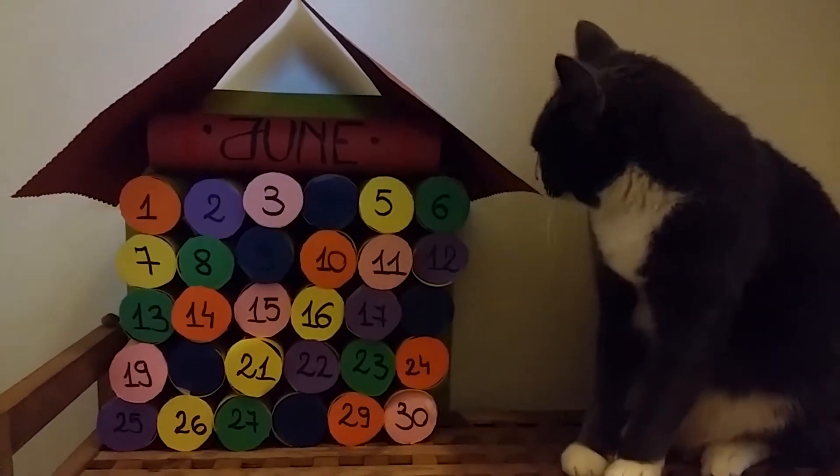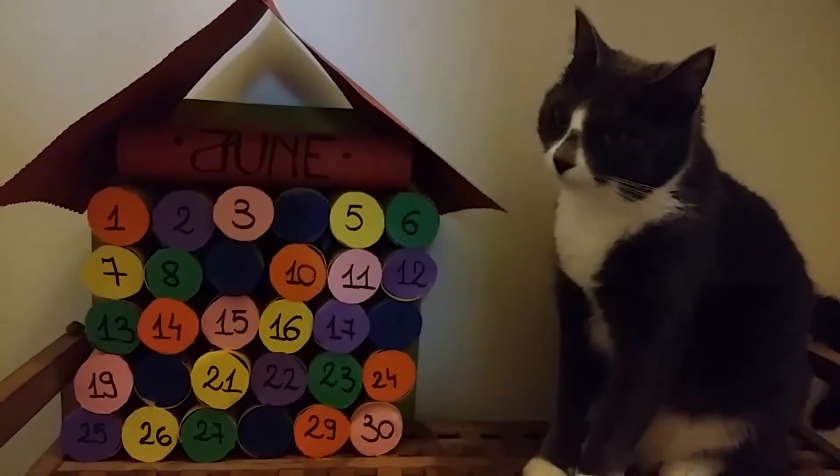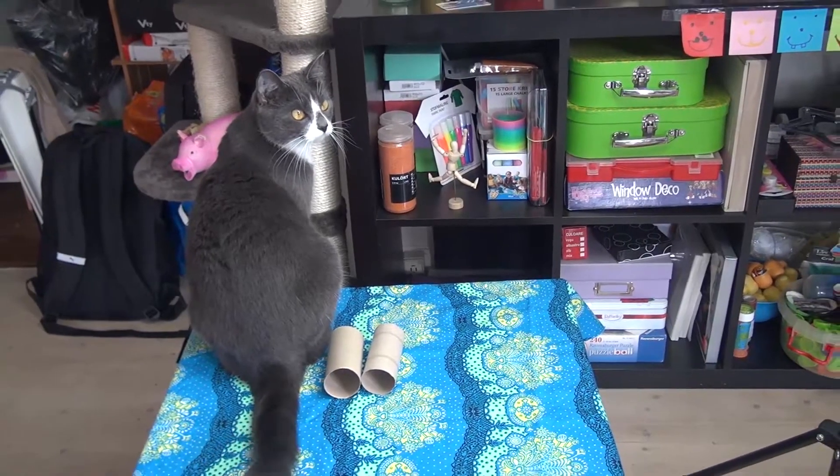It is made out of toilet paper rolls and cardboard, and inside each tube you are going to find a note. Now let's begin.